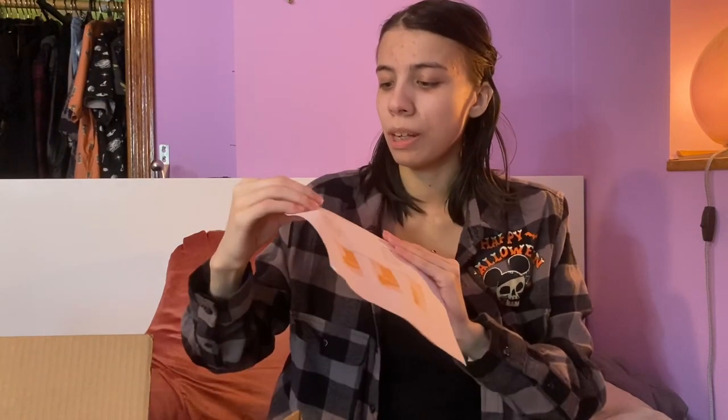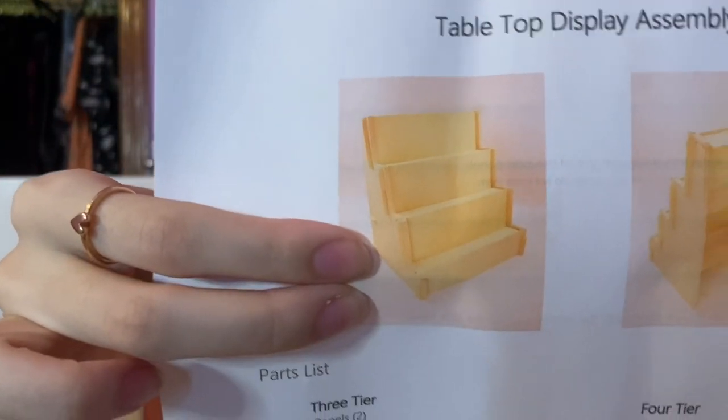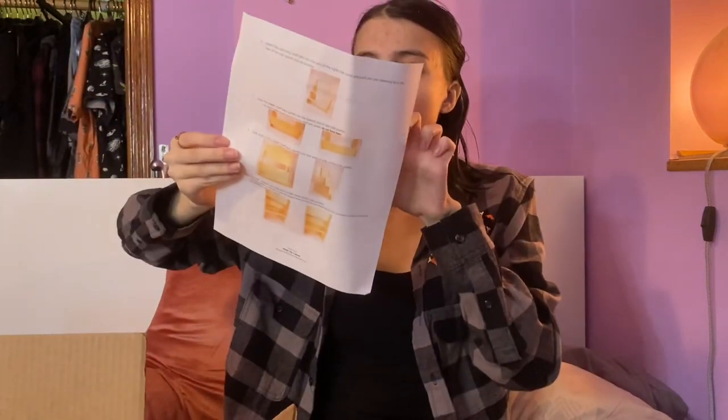The next thing is from a shop called Windy City Customs on Etsy. I won't take it out of the box, but I'll show you the paper — it's a tabletop display made out of wood. It's a wooden tiered display that I'm going to use for displaying my art prints and sticker sheets. It has three tiers. I'll definitely link that in the description.